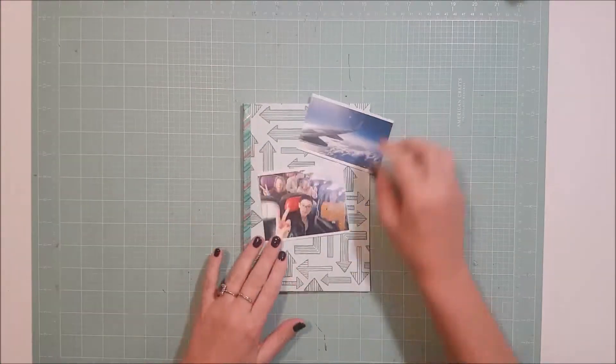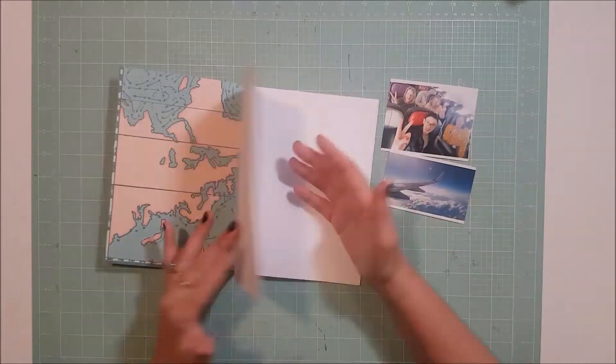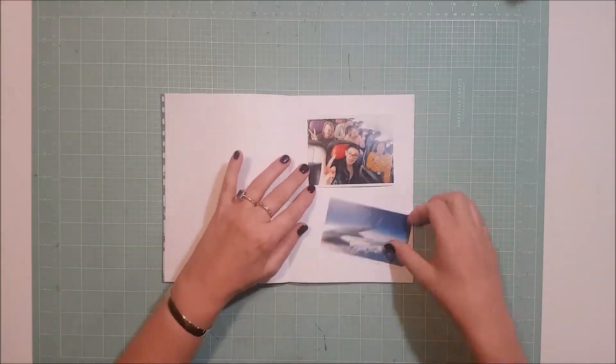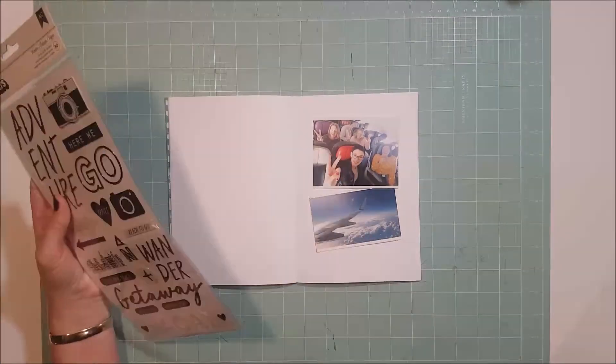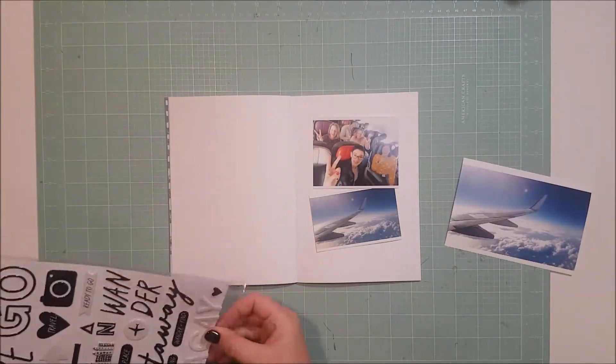Hi all, Cynthia here back doing another process video. So it's been a little while — I was away on holidays for about a month, first with some family and then for four days with some friends, and now I'm finally getting back into it.